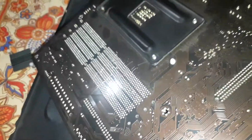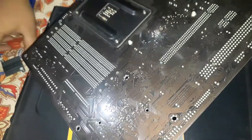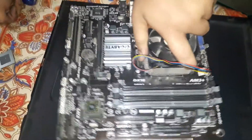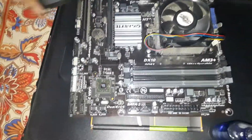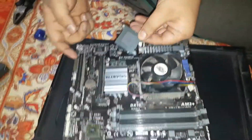I have removed the south bridge already — you can remove that as well. I have already changed the thermal paste on the north bridge, so I am going to show you the south bridge; it's just the same process. Here is the north bridge, and here is the thermal pad — the cheap quality one the company usually gives.